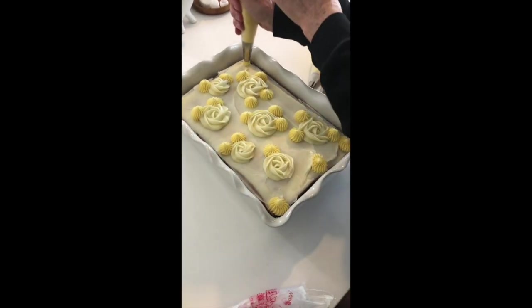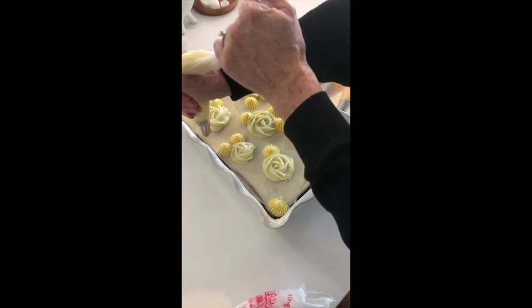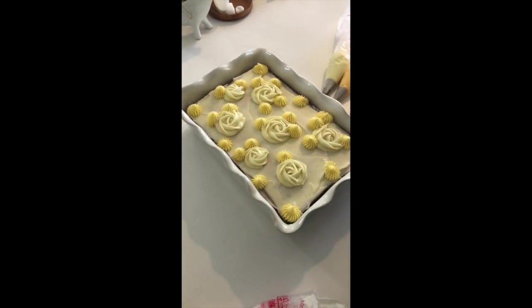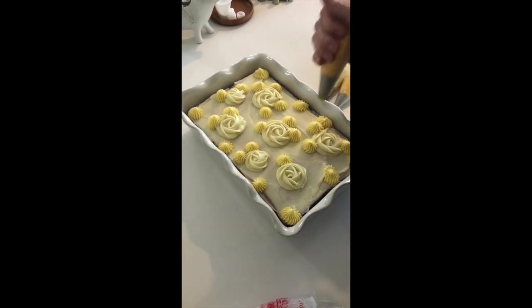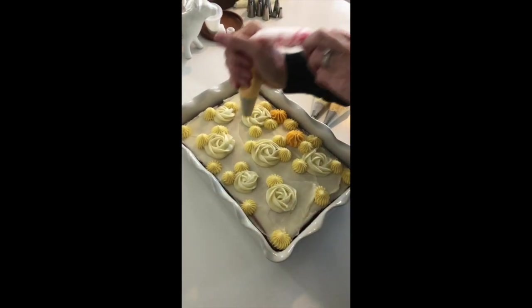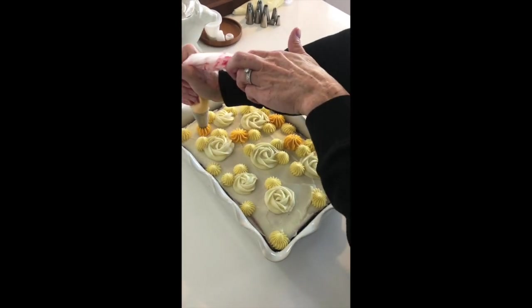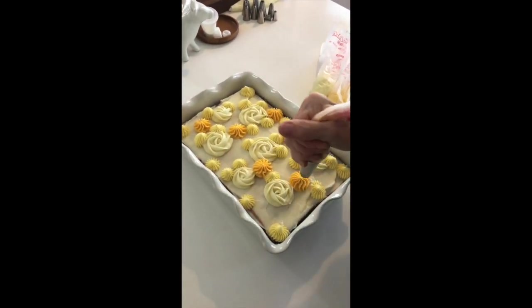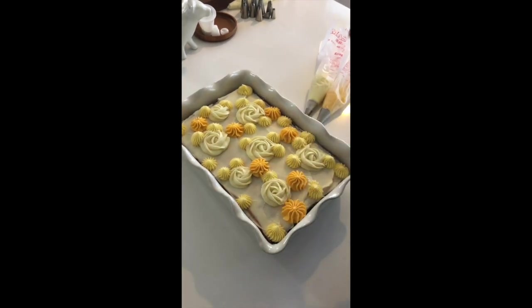As you can see, it moves along fairly quickly. The whole cake only takes me a couple of minutes to frost. Once you have your frosting all made, colored, and bagged, it really goes very quickly. It might look a little more complicated, but you'll see when it's all done — it comes together very quickly. It's a really fun cake to make.